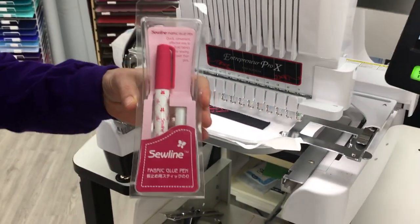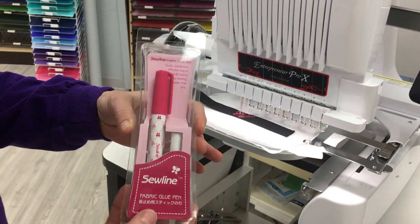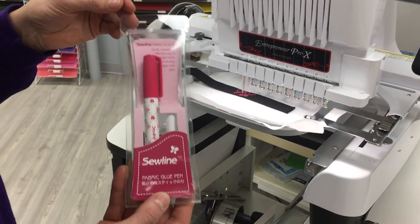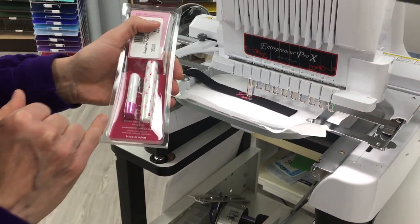This is the glue stick I used right here — the Sew Line fabric glue pin. It's temporary. If you notice, it's holding that webbing nice right there on the tear-away stabilizer. We have these in the shop. It comes with glue in the pin and it comes with a refill right there.